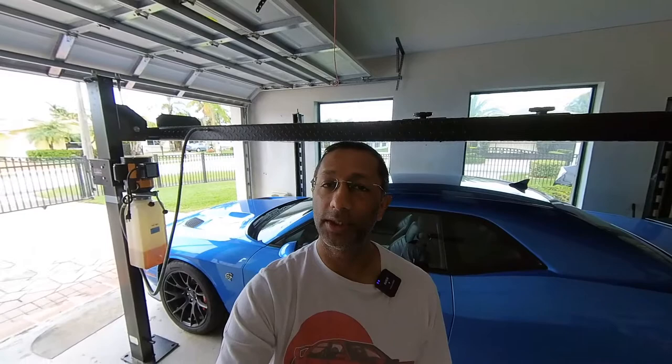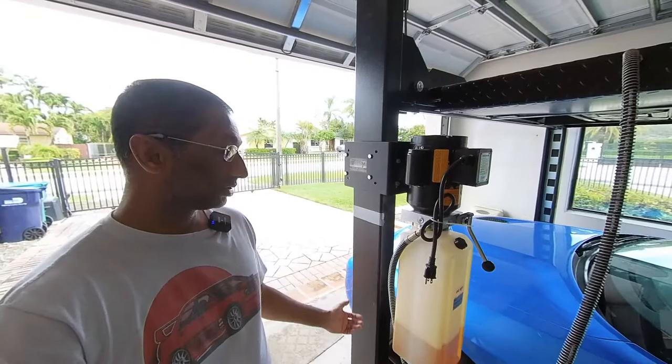So one of the first things is aesthetics — like how's it going to look in your garage? I'm not super keen on aesthetics, I'm more function over form. But you can see in this case this lift has a black finish, pretty neutral. There are some other lifts out there that I think have a better paint finish than this one, so if that's something important to you, keep that in mind.